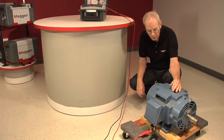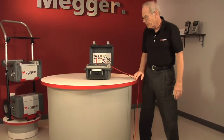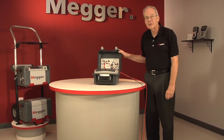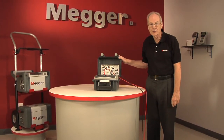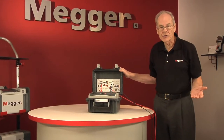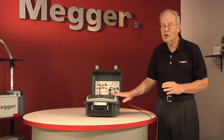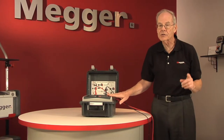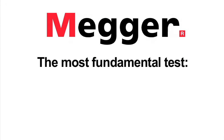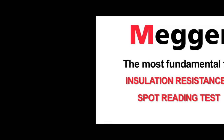Here in the laboratory we've connected to an isolated test motor and we're going to test it with the Megger MIT 1025 10kV insulation tester. In actual practice you would observe industry standard safety practices. The tester itself is redundantly designed for safety, but the test item can be dangerous. The most fundamental test is the insulation resistance IR, or spot reading test, so we'll begin with that.